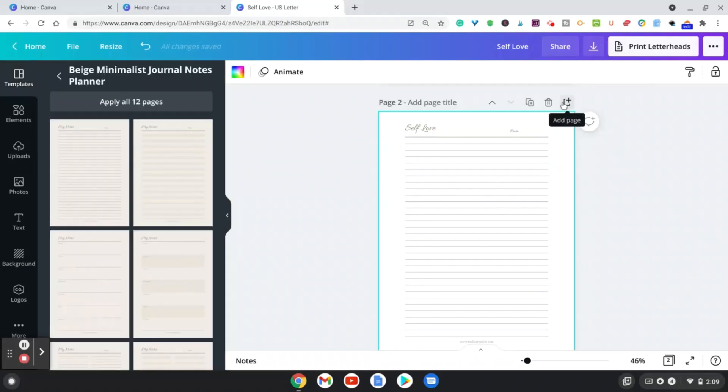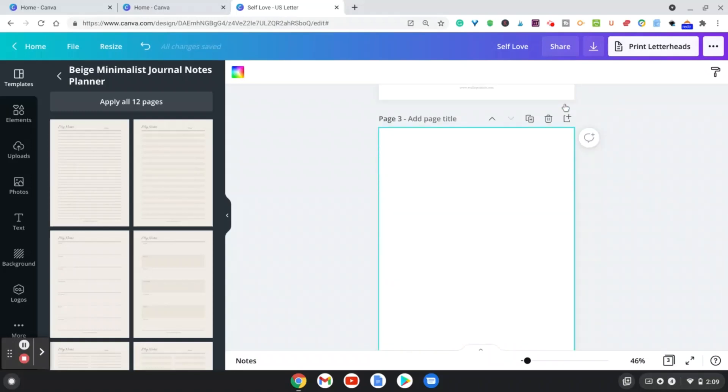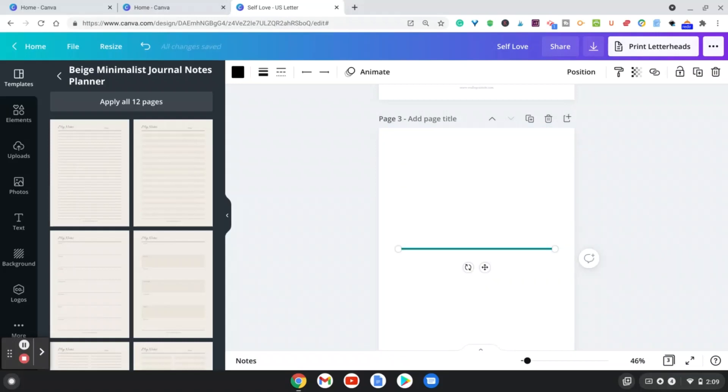The third way to create the interior, if you want it to be more customizable, is to start with a blank page. On your keyboard — on a PC; it may be a little different on a Mac — you just type 'L' and that will create a line for you.